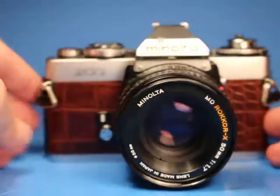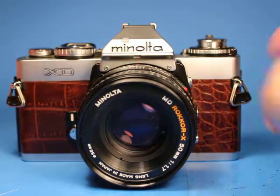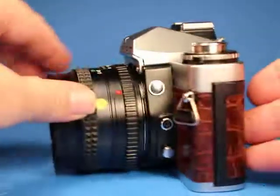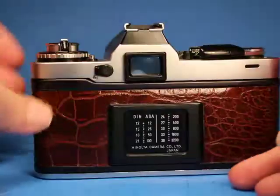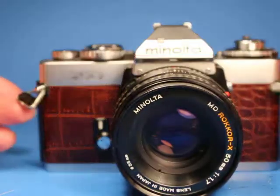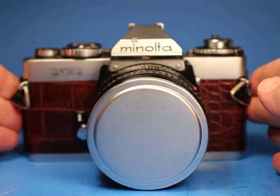So all in all, a fairly nice example of the Minolta XD with a customized covering that somebody did a pretty nice job on. There's no strap included with it, but the original strap lugs are here and it's ready for you to put the strap of your choice on it.